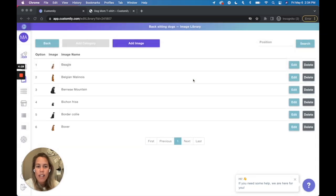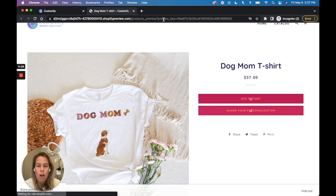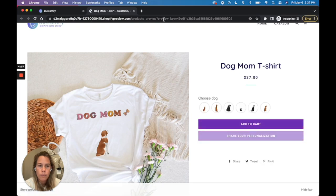Now that I have the library ready, let's check my product. I'll just refresh the page so I can see all the new options we added. There we go! If we choose an option we can see that the dog appears instantly on the preview. How is that possible with such large images?